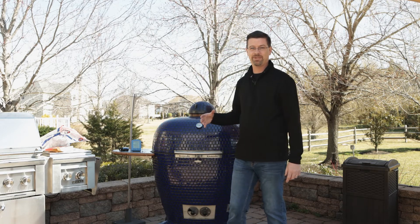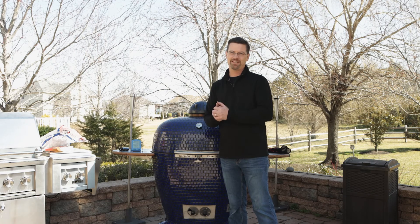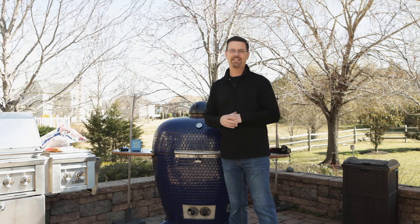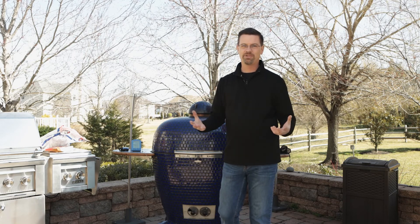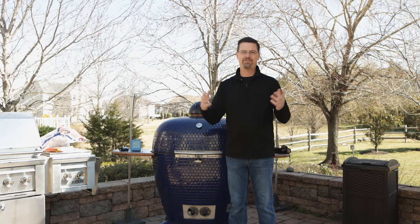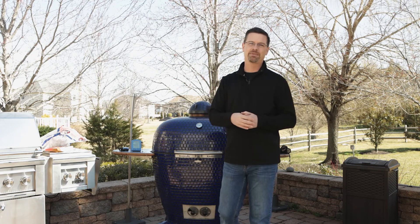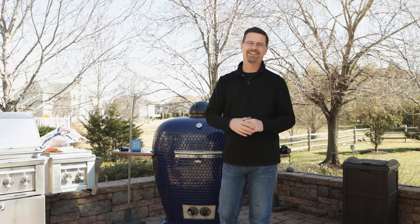I mentioned I'm doing a pork shoulder, but I'm not going to do that on camera today because we're doing a battle of the butts. I'm going to crank up the Yoder. I've got two butts and we're going to do them side by side and show you the juiciness, how they look, do a little taste test, and put them head to head. I haven't done it before so it'll be interesting to see what happens. If you're into that and you like pork, don't forget to hit the subscribe button, hit that like button, and give the video a thumbs up. Thanks as always for watching — I'll see you soon.